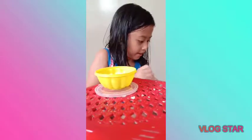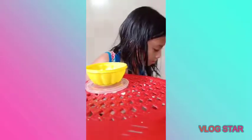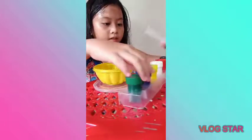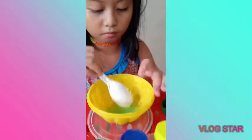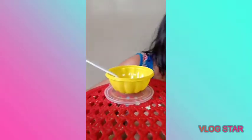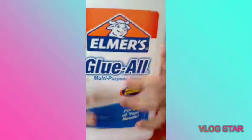Here's the slime. Then next is the color — let's get a little drizzle — purple green. Next is the glue, Elmer's glue.